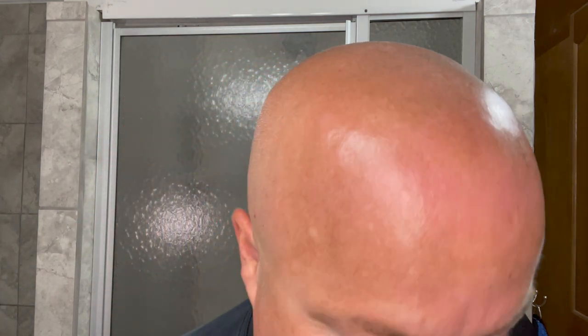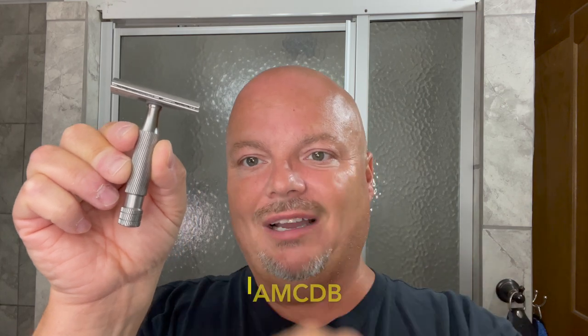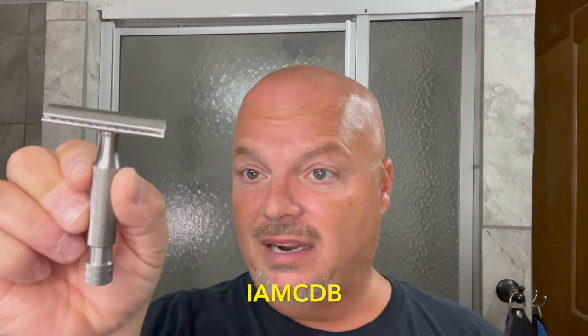Let's go ahead and load our Artist Club blade — this is a single edge razor. I just dropped my Artist Club blade, but we are back and we've got the blade loaded in the razor. You can see that slant; it's not torqued but it is slanted. You can get 10% off your Above the Tie order if you use discount code IMCDB. If you're interested in buying an Above the Tie razor, use that discount code — you'll get 10% off and it also helps the channel.